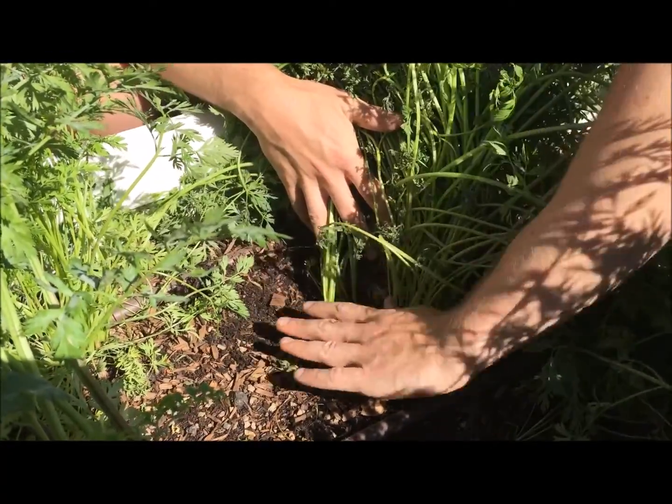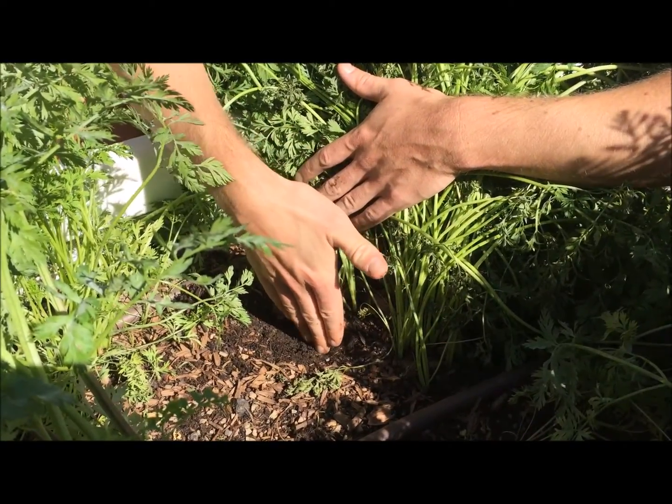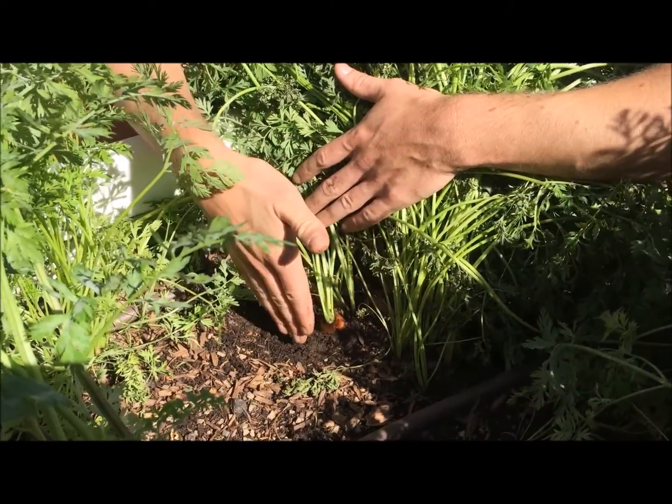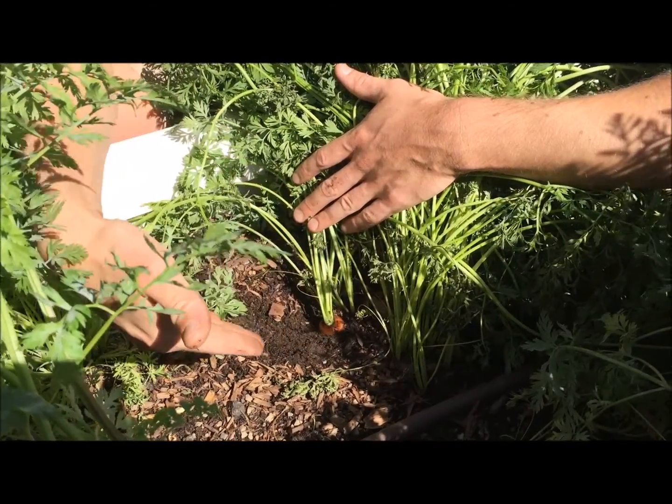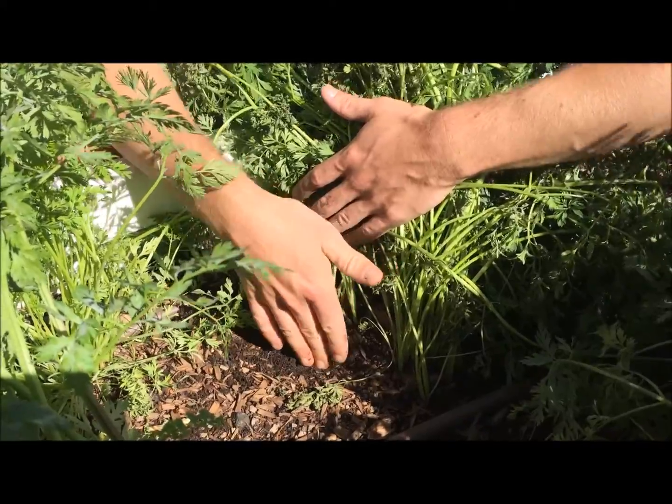Rather than straight pulling your carrot out, a lot of the time if your soil is hard you're going to want to actually take a trowel and dig that trowel straight down next to the carrot and loosen the soil around the carrot. Be careful not to dig into the carrot as you might cut it — rather you're just working to loosen the soil around that carrot.